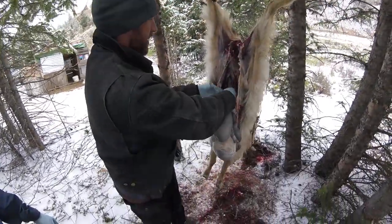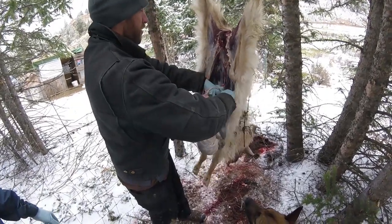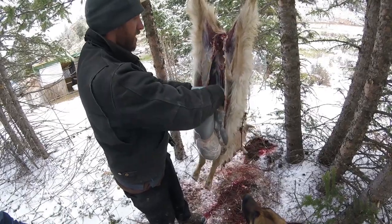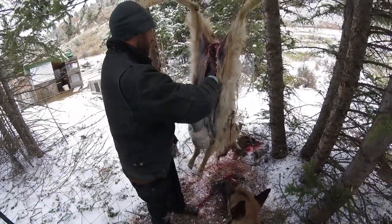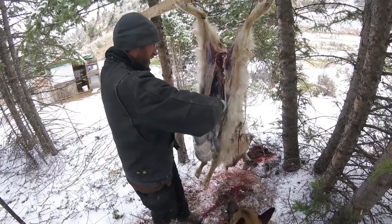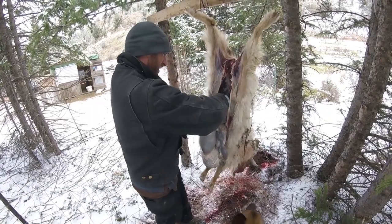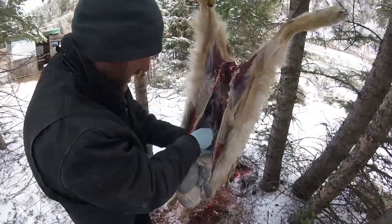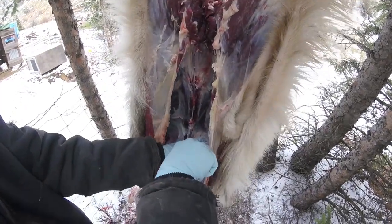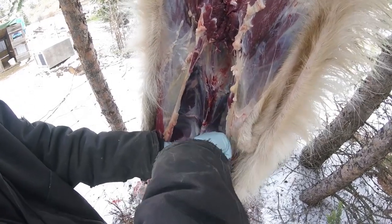If you get a lot of it on there, or if you let it sit on there too long, it'll affect the meat. So we might take some water and flush it off. Cut away this connective tissue and everything should fall out. Again, we just got to be careful not to cut the stomach.